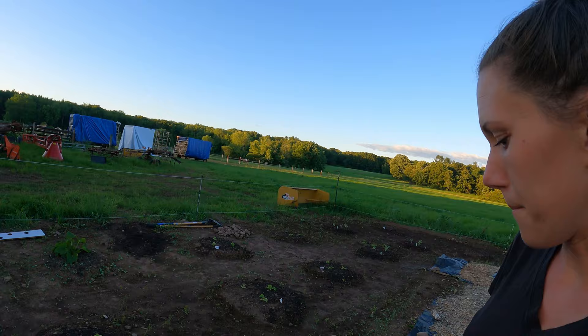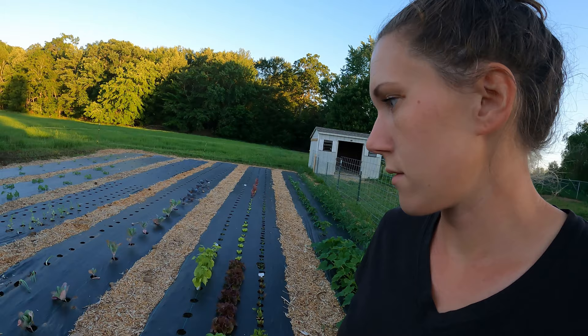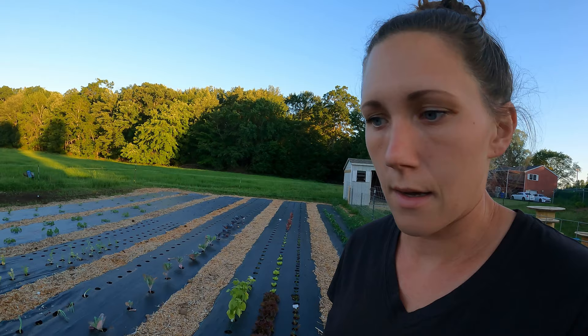I do have another row of onions. Like I said, I wasn't sure how onions will do in the weed fabric, so I figured I'll try them both ways since I had those extra sprouted ones to put in the weed fabric and I had some extra space.